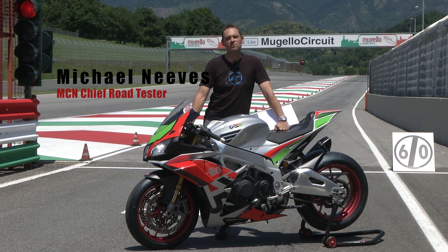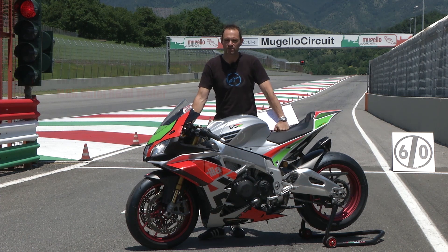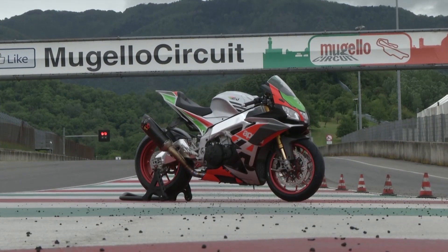Welcome to MCN and one of the most beautiful places in the entire world — we're at Mugello racetrack and we're riding a very special machine. This is an Aprilia RSV4 Factory, and it's fitted with the FW kit.